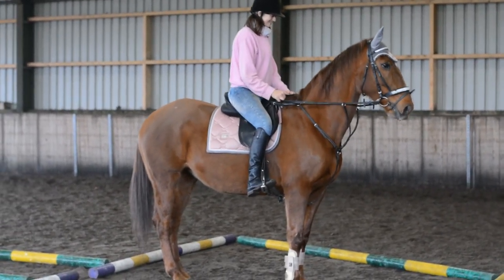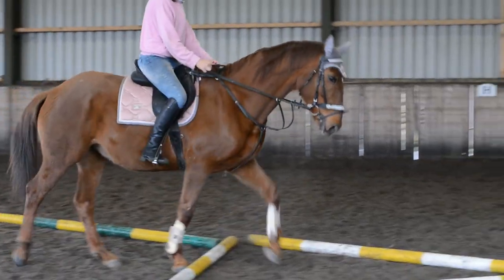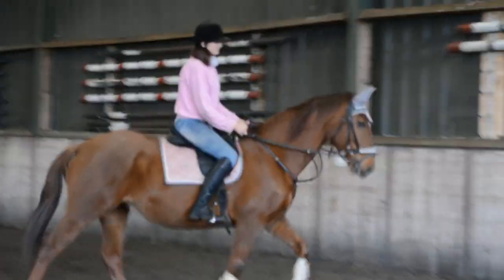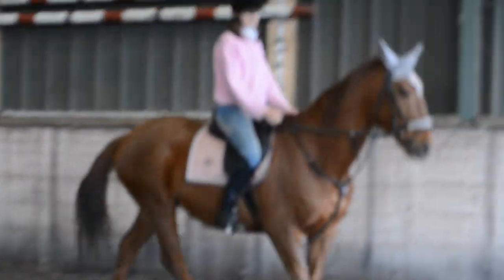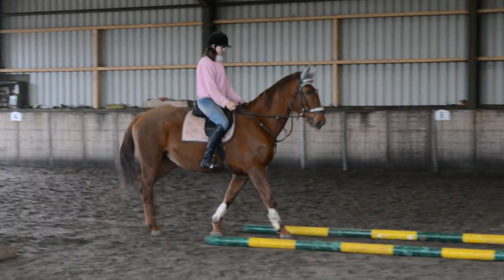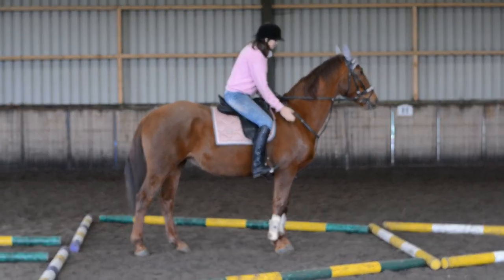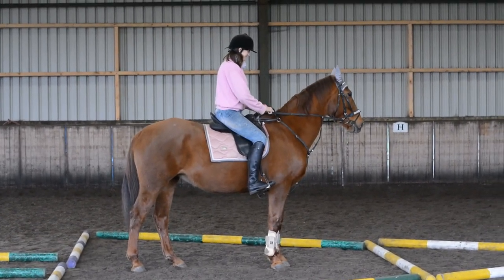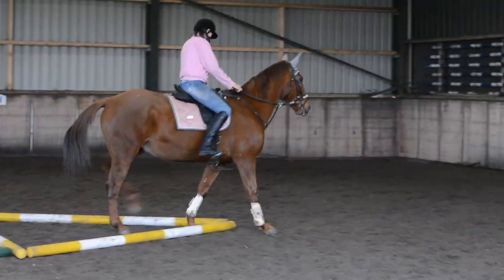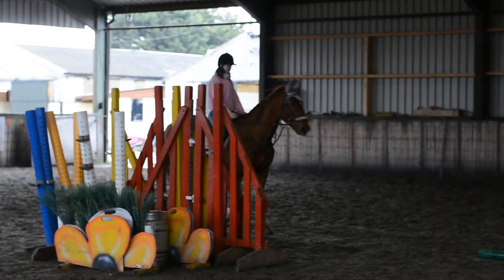And then ask her to walk on, go through the triangle. She's like, what on earth? Good girl, Lily. Keep coming to build her confidence with it. Far more confident into that — and halt. Quite a square halt there. Nice one. She's not sure about the triangle at the bottom — that's very scary. Building up some confidence slowly, Lily.